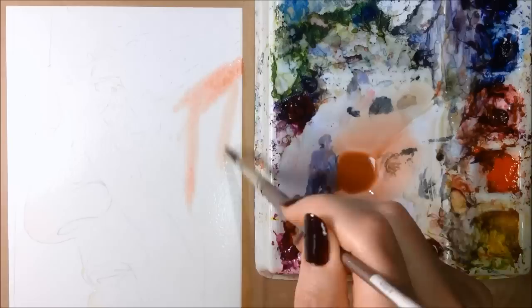I'm wetting down his entire face with a big three-quarter inch wide flat brush. Your brush doesn't necessarily have to be flat, just big.